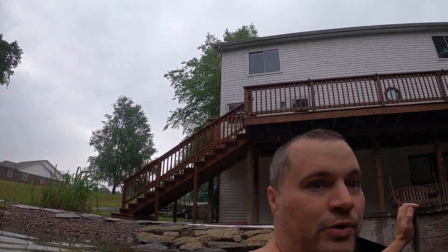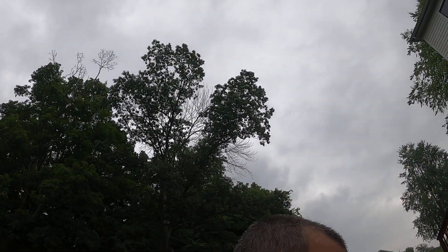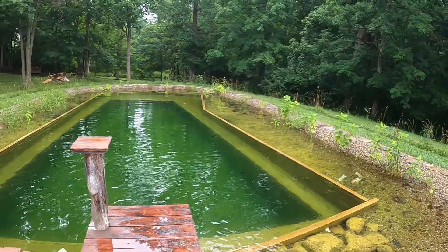My natural pool — I'm really happy with it. We've had the water tested every year and it's really clean. It's been a really phenomenal experiment.